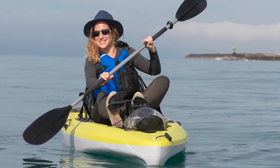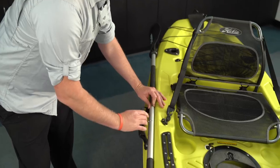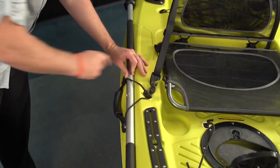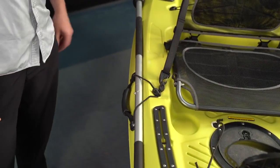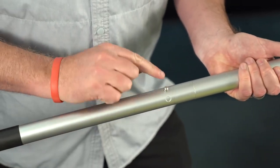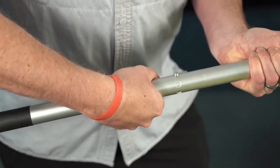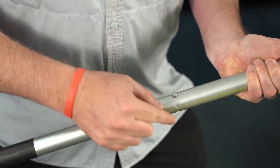The passport comes with a two-piece paddle and a paddle holder built on the side of the kayak. When you want to store it while on the water, simply put it on the side of the kayak and stretch the bungee over the hook, and your paddle is held firmly. The passport paddle has three different adjustments: a central location and a feathering location, depending on your preference.